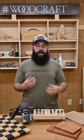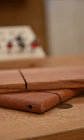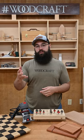Roundovers have a more soft, organic shape that can really lend themselves to projects that have other organic shapes in them. I also like to use them for projects that get handled a lot, like cutting boards and these cheese slicers, or my crosscut sled on the table saw.